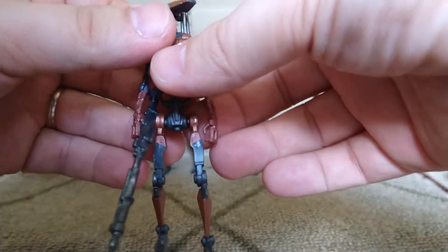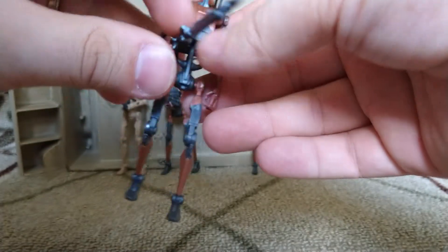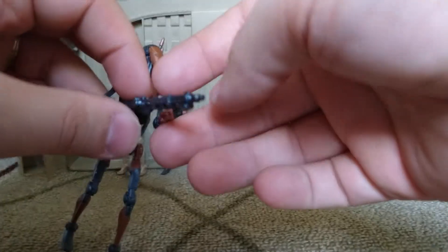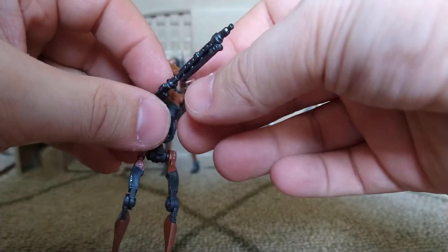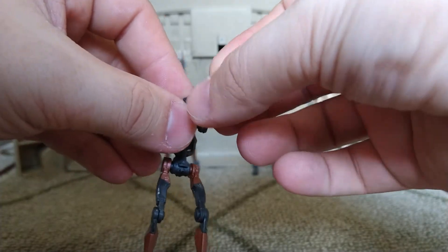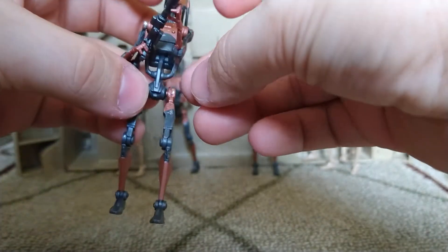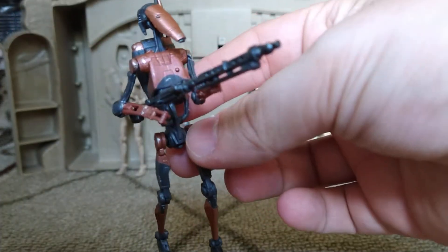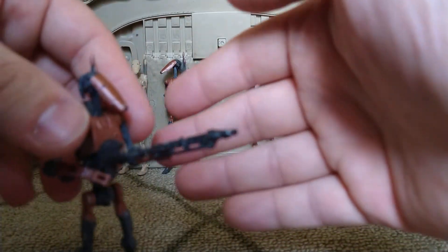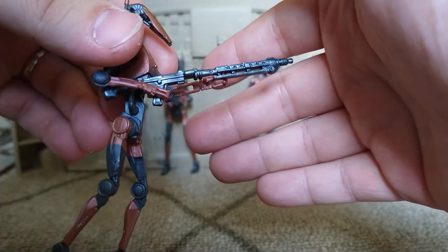Most people watching this know this already, but it makes it difficult for him to hold the guns in a natural position. What I like to do is take one of their fingers and there are these little spokes — you can kind of wedge your finger into those. Once you get a finger in there it's in there really tight, and then you can move it to get the other hand on the grip.